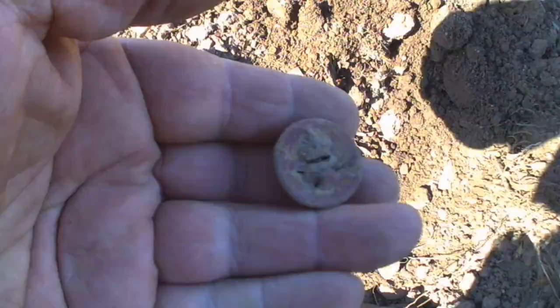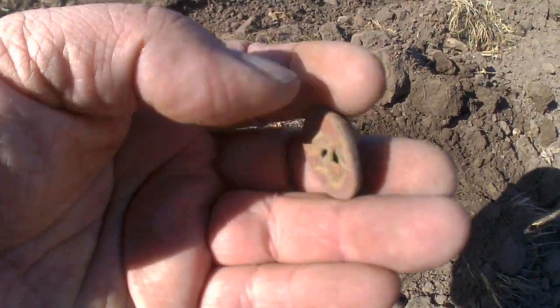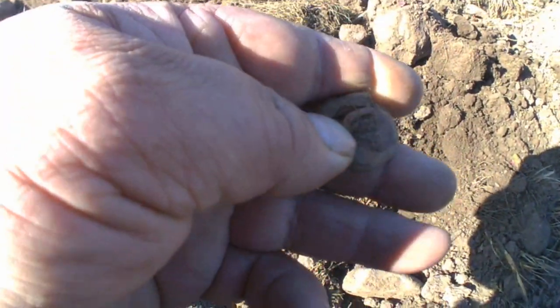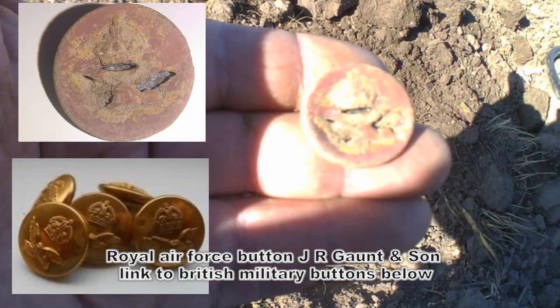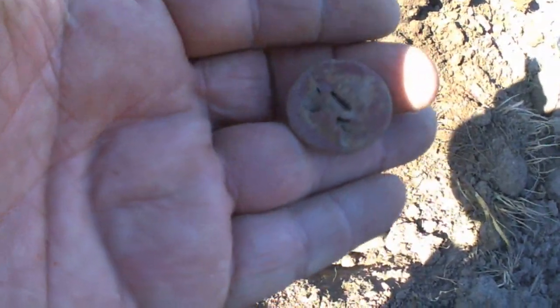Hi guys, just got this old target and a Mercury button. Not too sure which military it is, but we've still got the shank on the back, which is pretty cool. Catch on next.